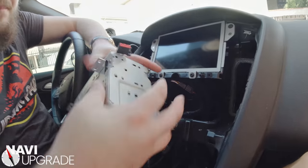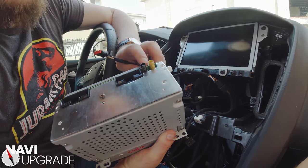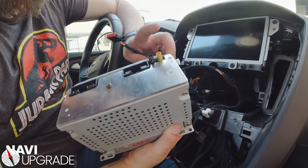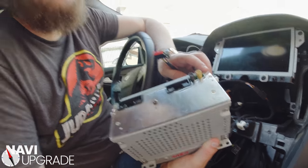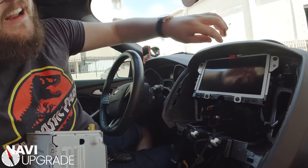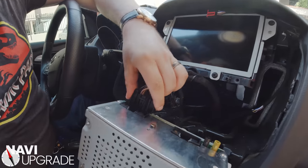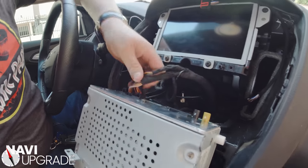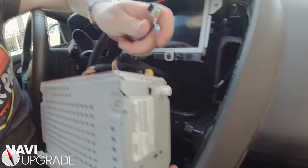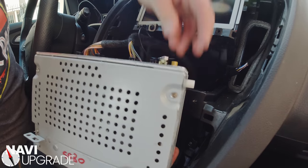We're going to take our ACM — our new audio control module. You can differentiate the Sirius versions and the HD radio versions because they have the yellow tab right there. If Jackson ever wants to add Sirius XM radio, he just needs to add an antenna. Now we're going to plug in these guys — plug one, plug two. Then we've got our radio, so radio plugs into the black port right there, and the tab goes facing up just like that. Plug it in just like that and make sure everything else is connected.